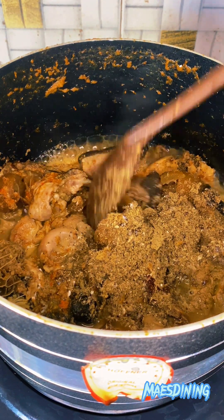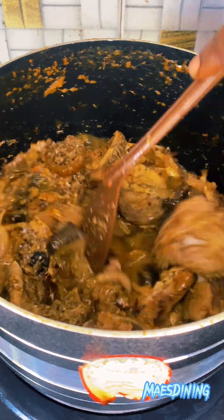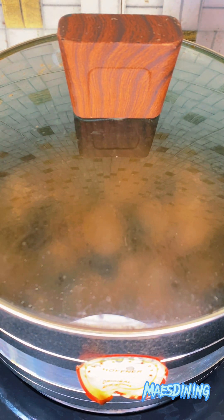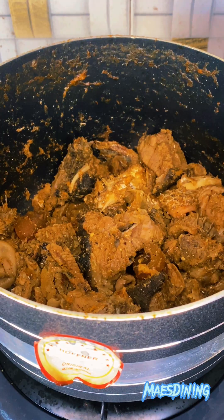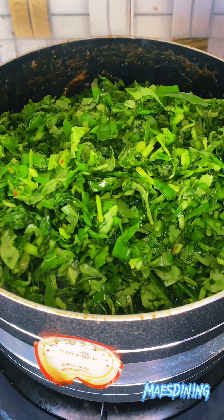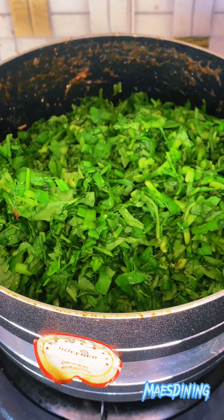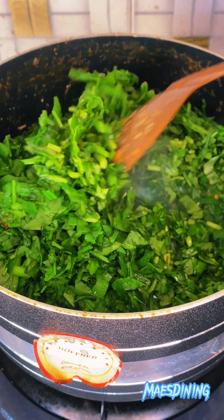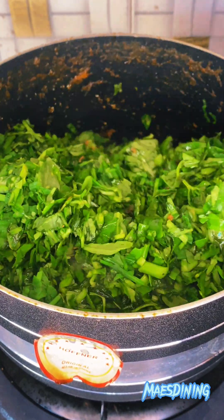If you're watching this video and you haven't subscribed to my channel or followed my page, please do that because I have a lot of recipes for you. Now you want to let that cook until the water is almost dried up, then go in with your water leaves. Make sure your water leaves have no excess water, because the water in the leaves will come out naturally. Allow that to cook for 5 to 7 minutes and give it a quick stir so everything mixes up properly.